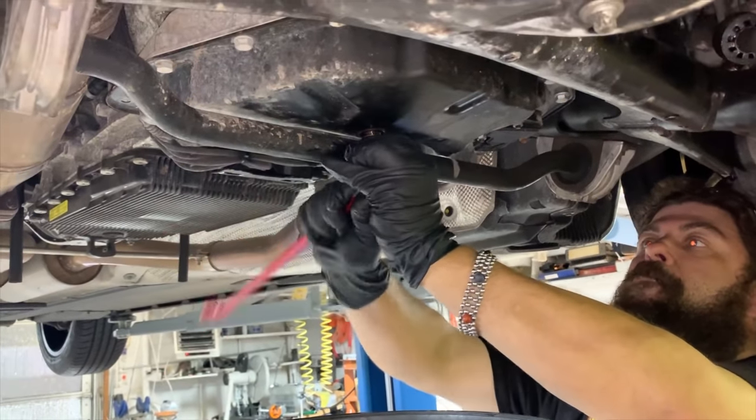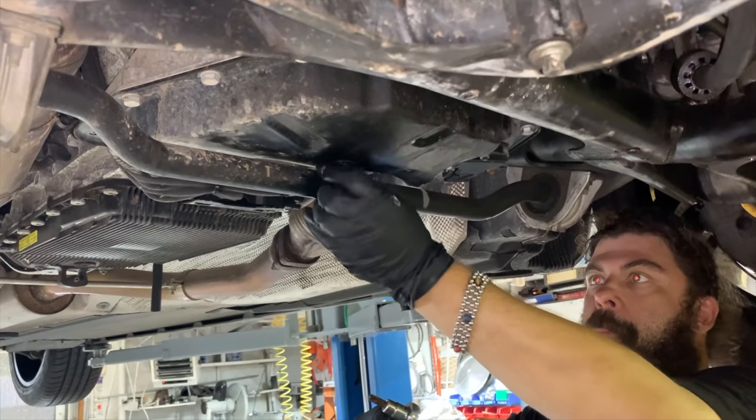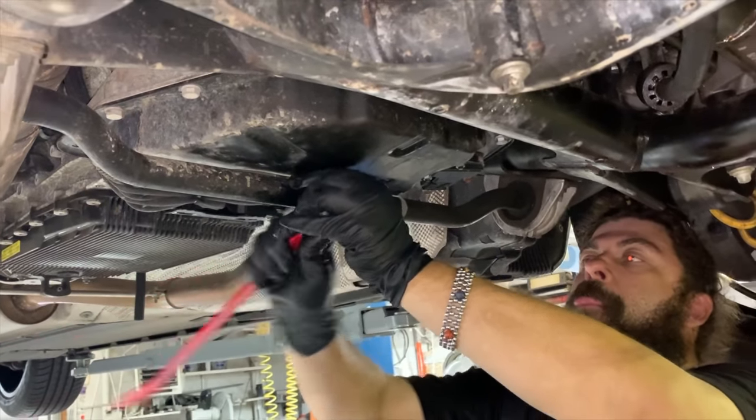You should do this while the motor oil is hot. Right now it's not hot — it's been sitting here on the rack — so it's going to take a long time to drain and we're not going to get a full drain out of it because of that, but it'll be alright.